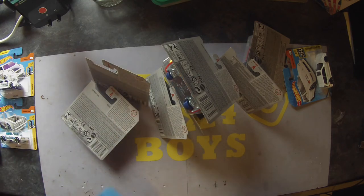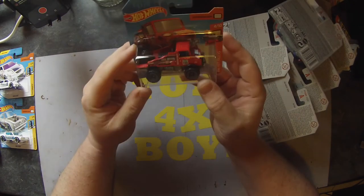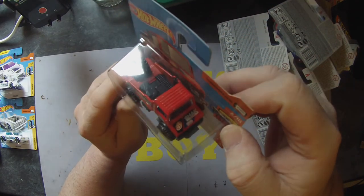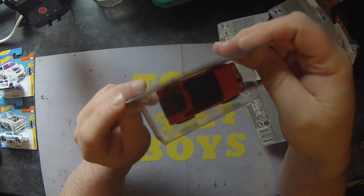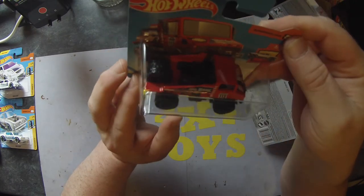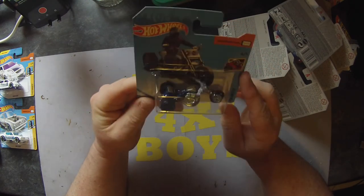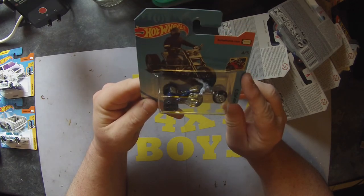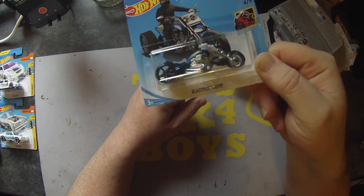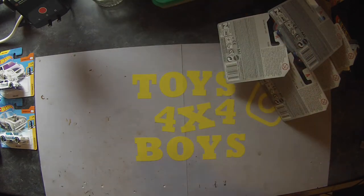Sliding the next ones out — a Mercedes-Benz Unimog 1300. That's quite cool. I quite like these in the real world, so finding one in here is a bit of a bonus. Needs wheels on the back, but that's definitely going into some Gaslands mayhem. A Blastus Moto Trike — hey, that's quite good for the Gaslands stuff as well. I like that one too — very good.